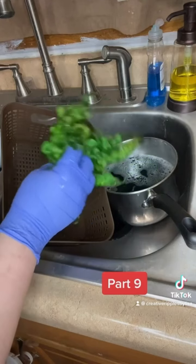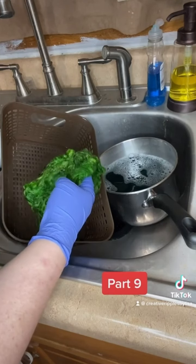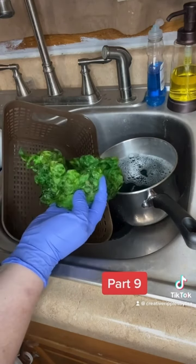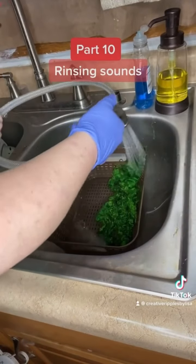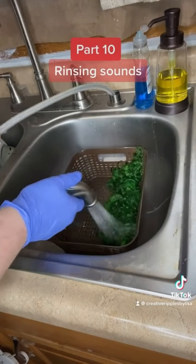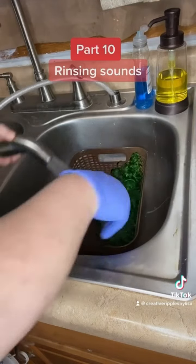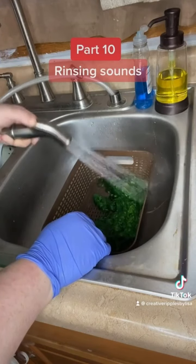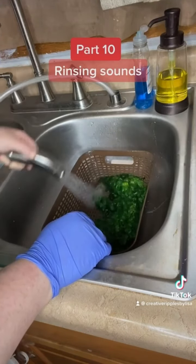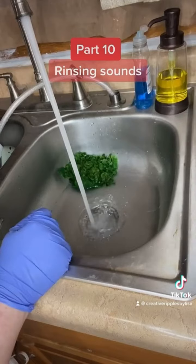Now it's time to rinse them and do a little wash to get the vinegar out. Then they're all set to be dried — but look at that amazing color already. We are going to rinse the Wash and Dye conditioner soap from Namaste Farms out of these locks gently. Now we're going to fill the sink up just a little bit.